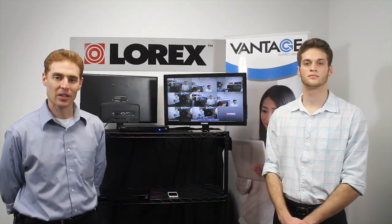Hi, my name is Gilad. Welcome to Lorex TV. Today Gavin will join us and we will introduce our new Edge 2 LED HDMI Touch Solution. This complete solution offers many great features.